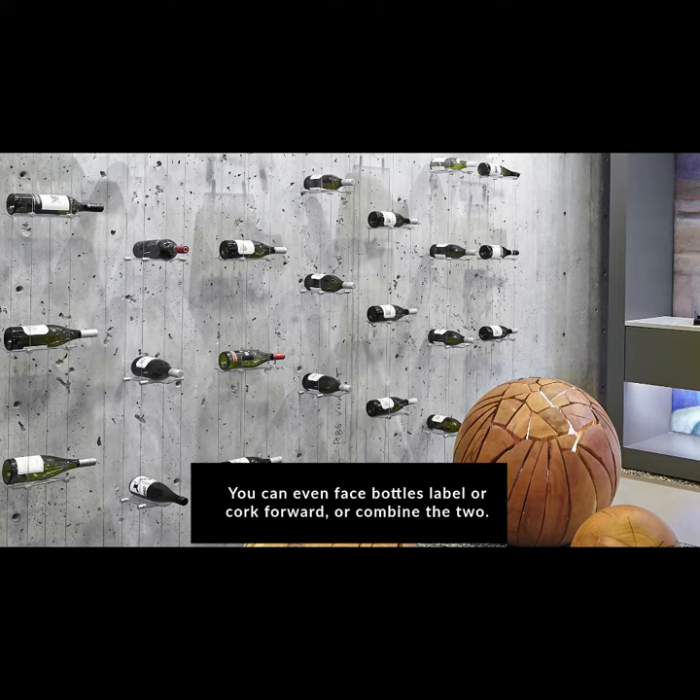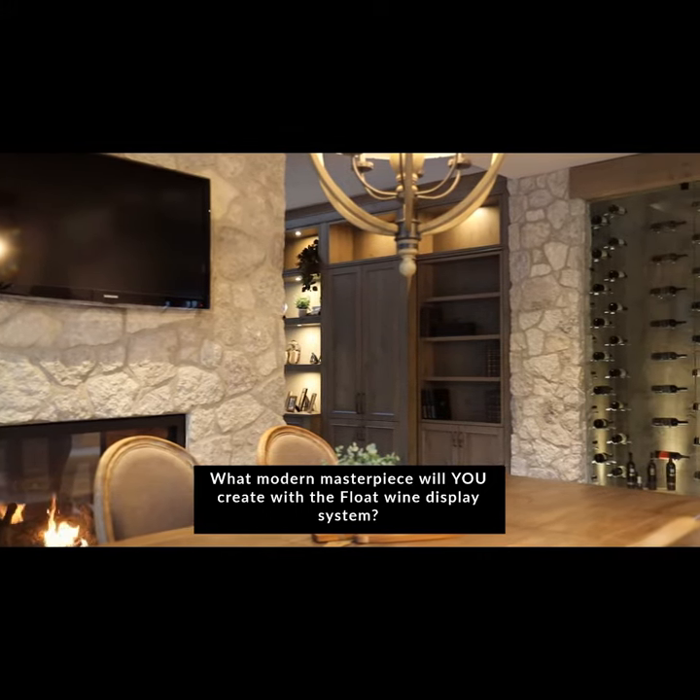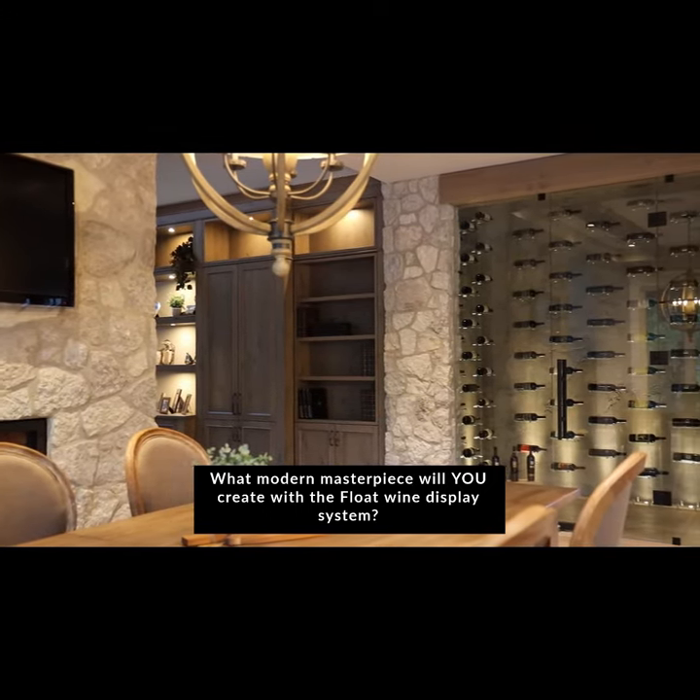You can face bottles label or cork forward, or combine the two. What modern masterpiece will you create with the Float wine display system?